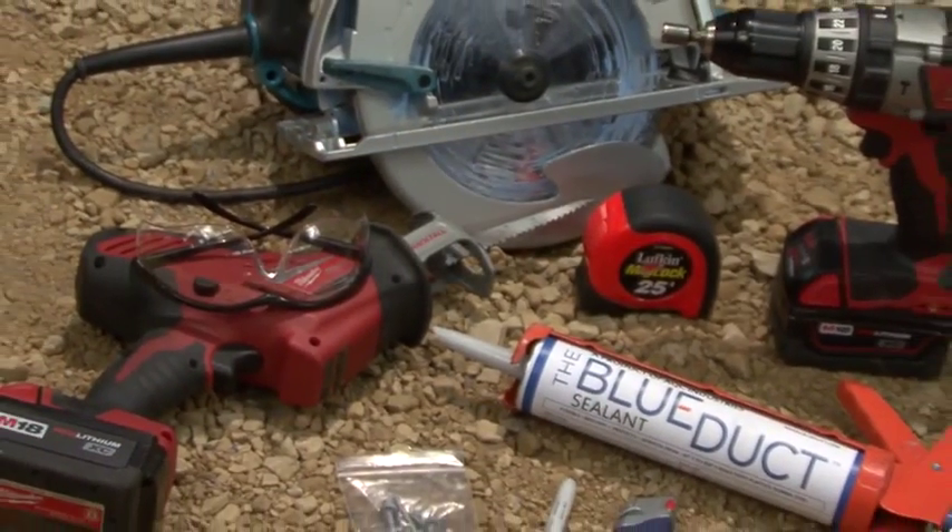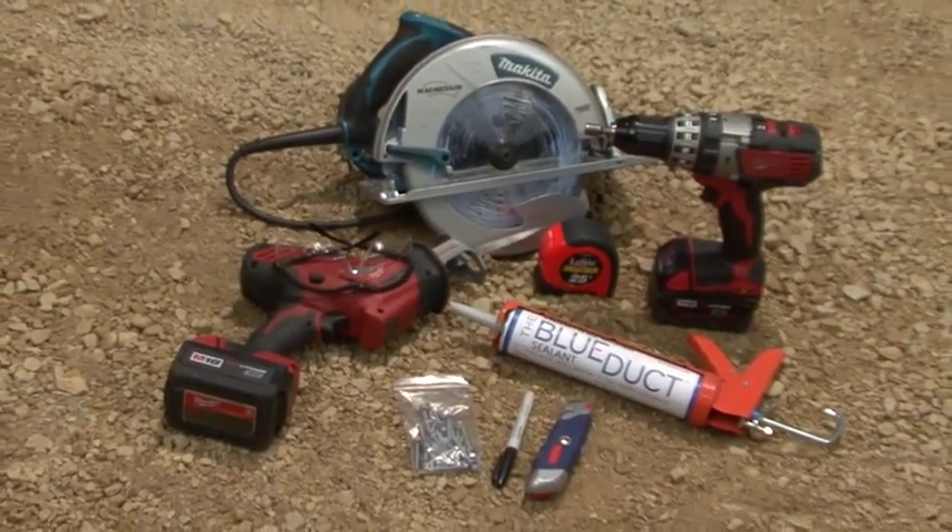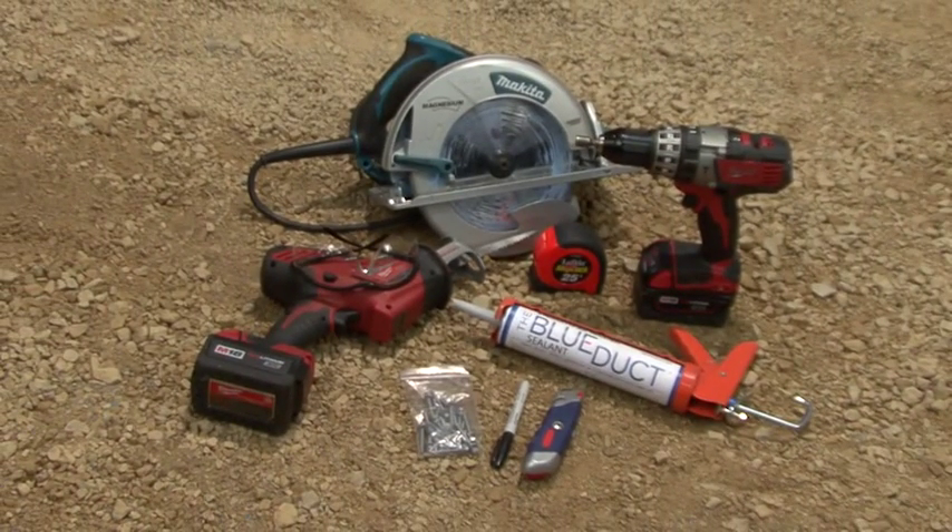The tools we will use include a black marker, a caulk gun with the blue duct sealant, a drill with a 5/16th inch drive and an adjustable clutch set for 30 inch pounds, a circular saw or sawzall with a coarse blade, 5/16th inch screws, safety glasses, and a utility knife.